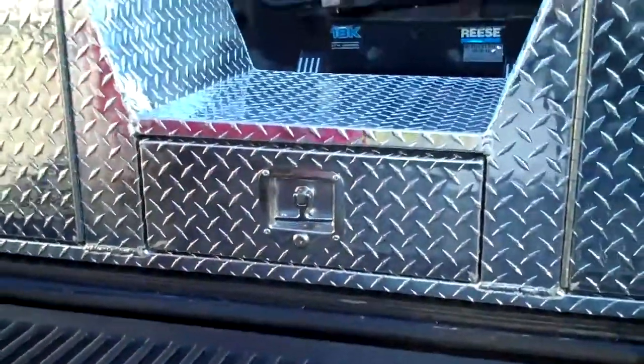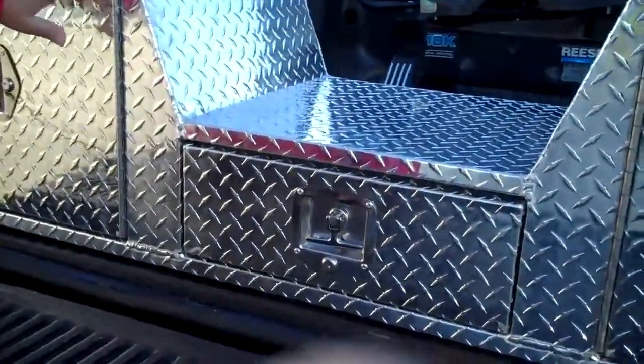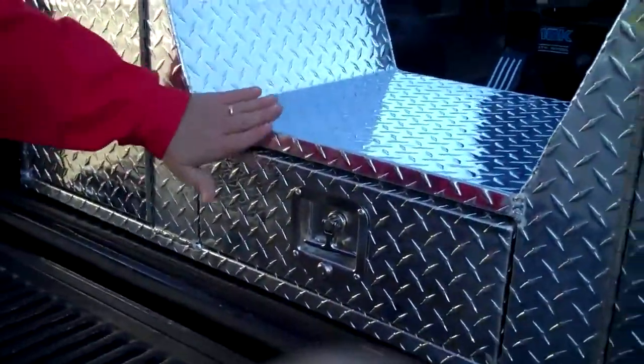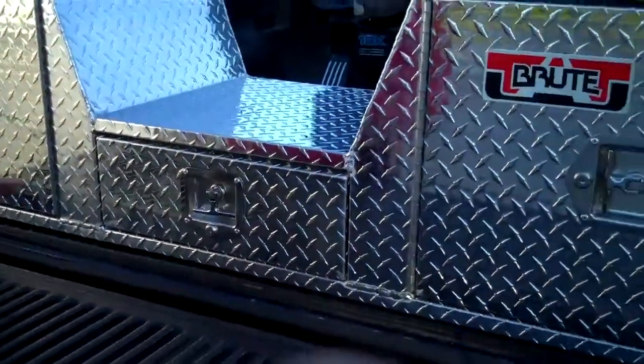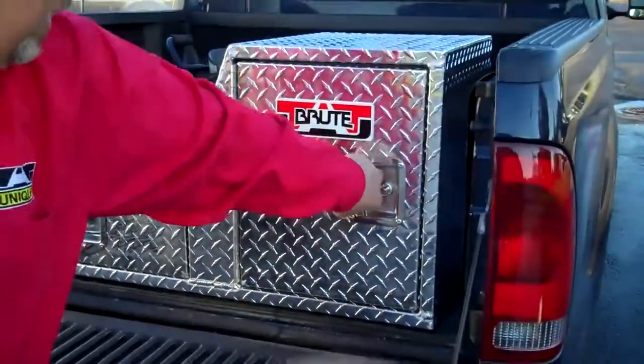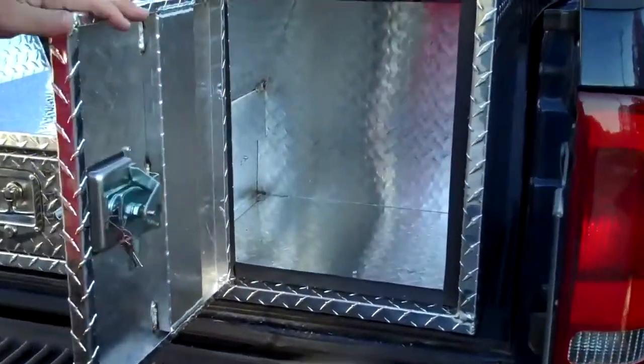I notice that's a recessed drawer as well, with recessed doors — that's a nice feature. And that is designed so that the water would run off rather than run back in. Same with this one — you've got a stainless steel T-handle, the large capacity, the full seal, reinforced doors.